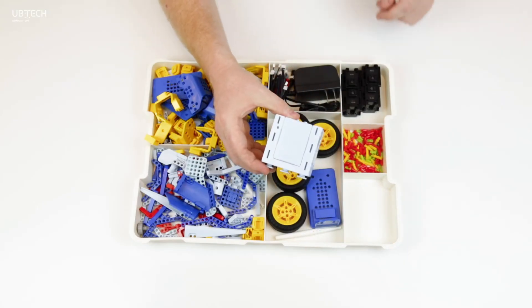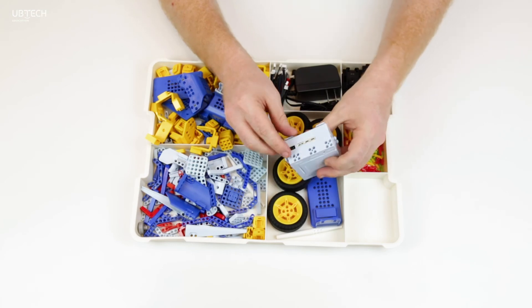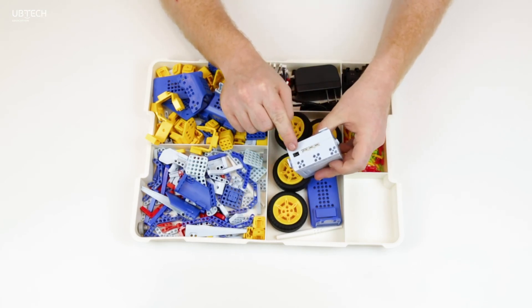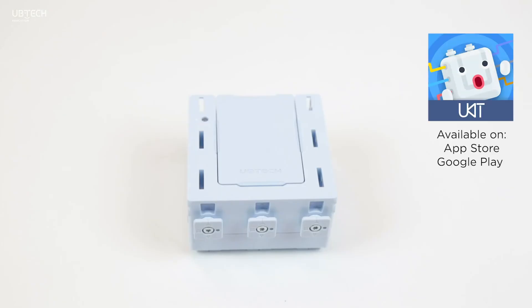The main control box, or MCB for short, is what you'll be programming. There are multiple ports on either side of the MCB — these connect to your servo motors. The main control box connects to the UKID EDU app via Bluetooth.